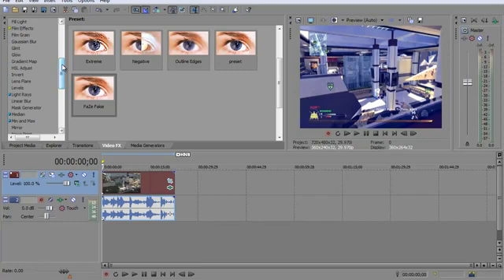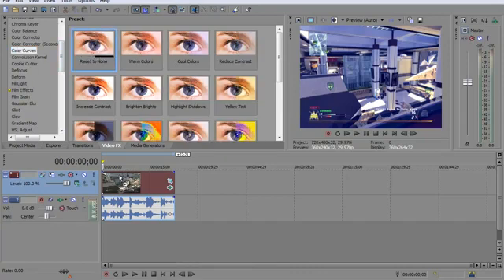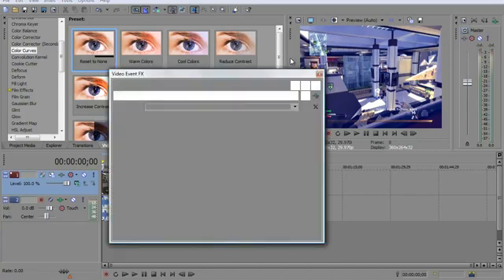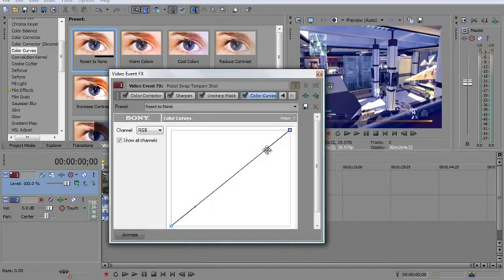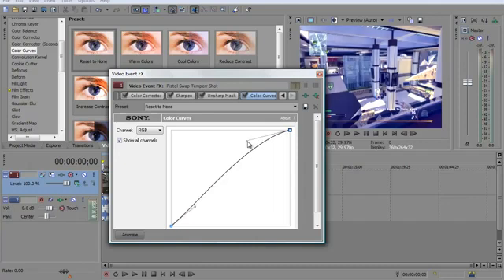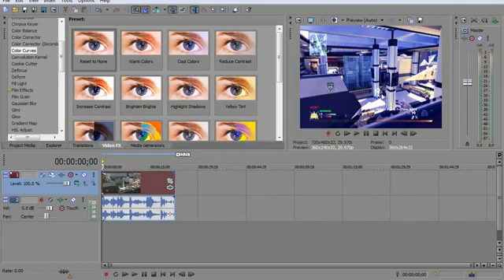That's pretty much it for this. I'm just going to add a few color curves just to show you what it would look like with color curves. It really looks nice if you know what you're doing. Just drag this over here, bring the brightness up, drag this over so it brings that down a little bit. Then you X out — it looks a little nicer, in my opinion.